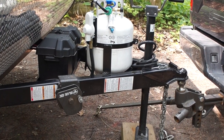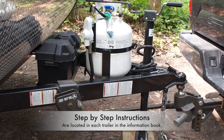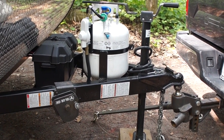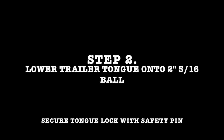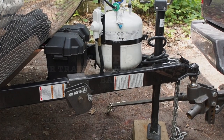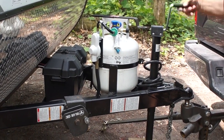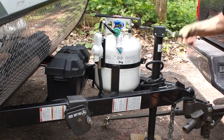We've raised the jacks on the trailer already. The chocks are still in the tires so the trailer will not roll on us. We've backed the truck into position and are ready to be lowered. I'm going to lower the tongue onto the 2 and 5/16ths ball.